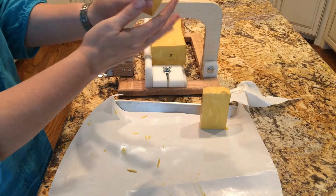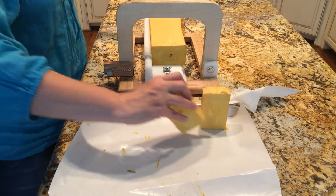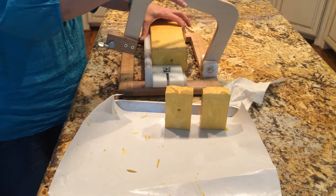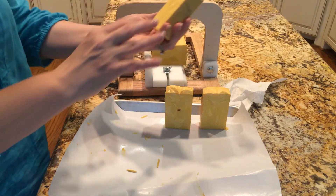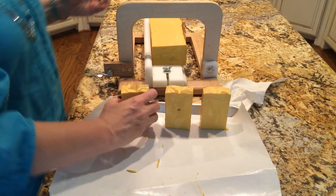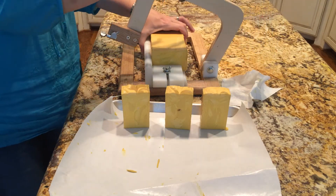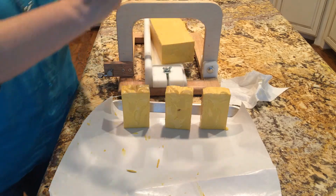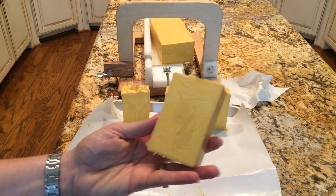All three parts have real pumpkin in it. It's a white pumpkin that I bought at the Asian grocery market — it has a very dark orange pulp. I did this drop swirl and these are going to discolor because the fragrance oil has different amounts of vanilla in it, and the vanillin in it can go to tan or brown depending on the percentage.